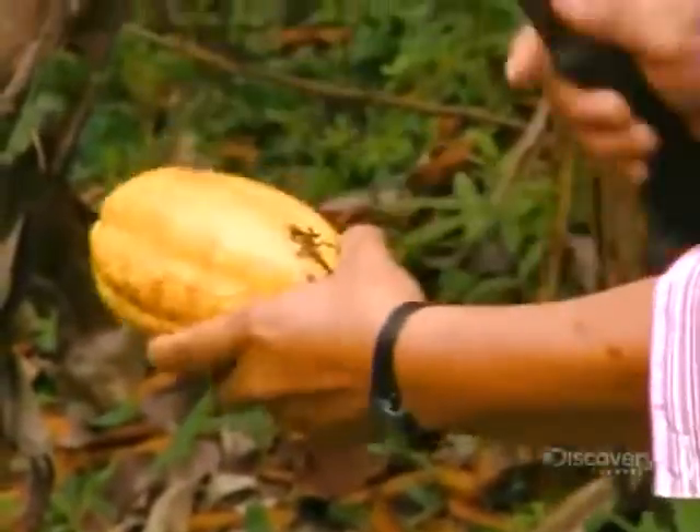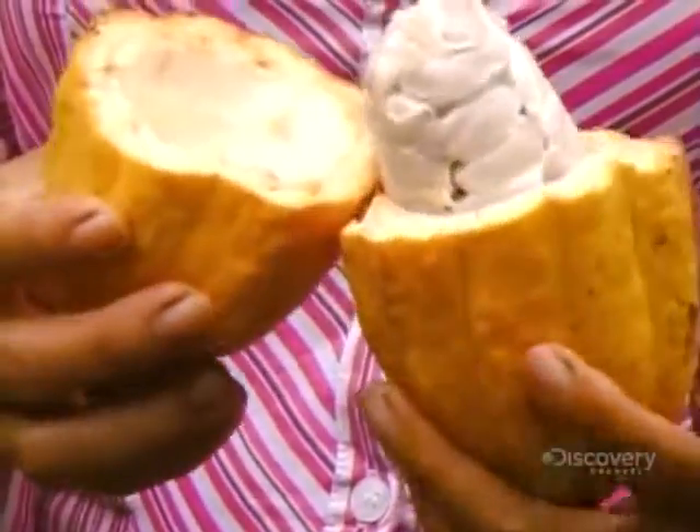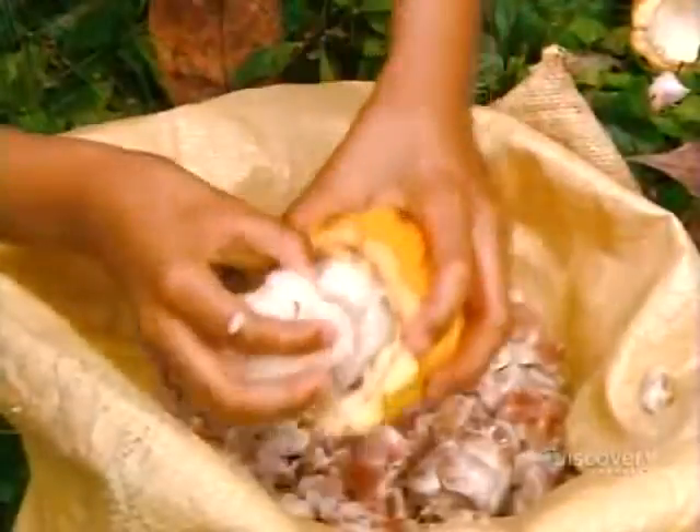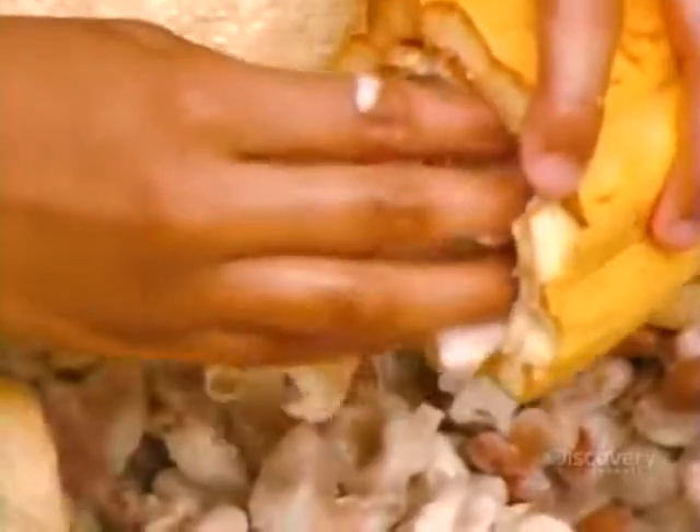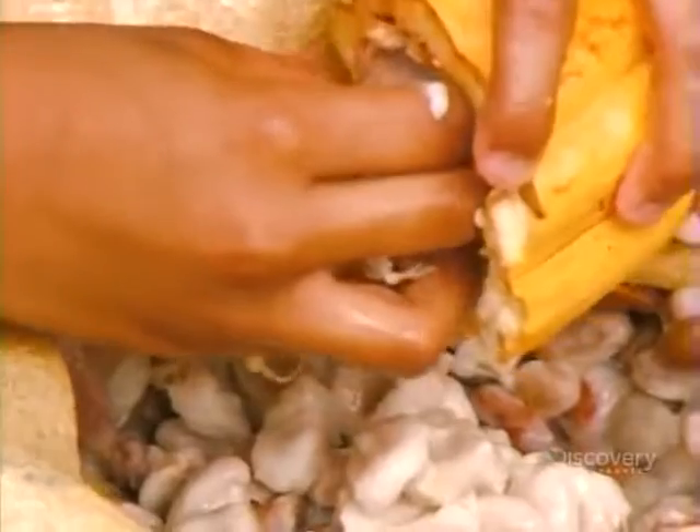They hack it open with a machete to remove the fruit inside. The fruit is made up of a sweet, edible pulp encasing 30 to 50 large white seeds. These are the cocoa beans.